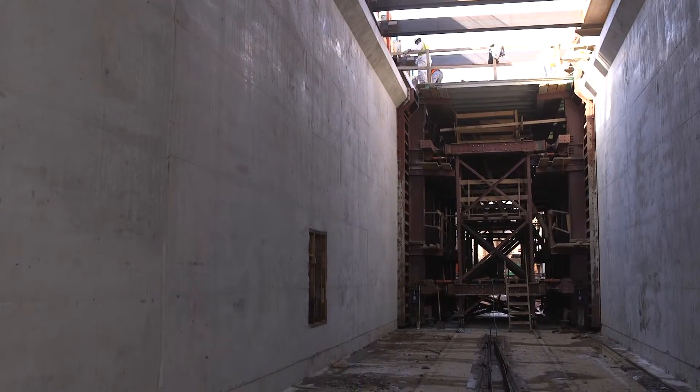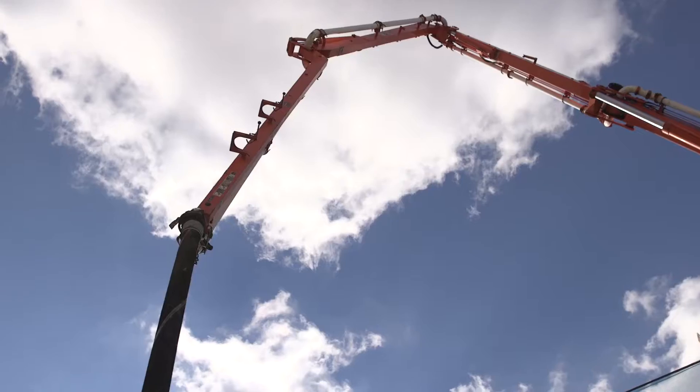The Traveler runs on a two-day cycle. Utilizing this system, we can typically get three pours a week, which is a lot faster than a more traditional formwork system, where we could only usually get one or two pours a week.